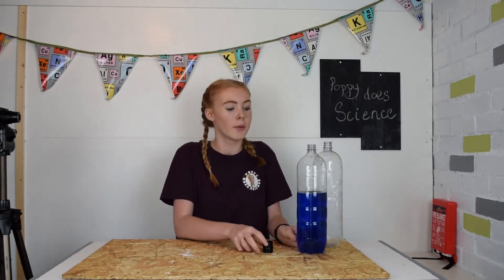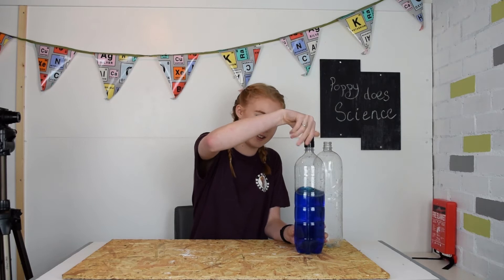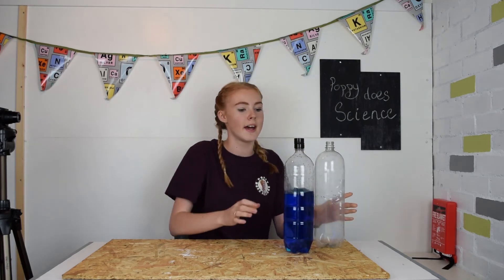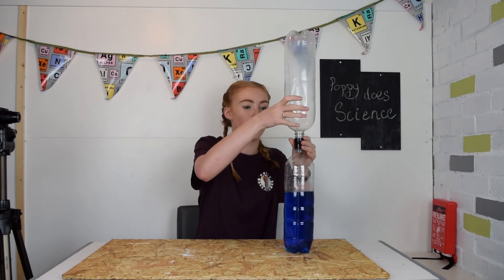I filled one of my bottles up with three quarters of the way with water and added a few drops of food colouring so it's easy to see on camera, but I think it looks cooler too. Then you need to screw on your lid and make sure it's nice and tight. Then get your other bottle, which is empty, and screw that on top.